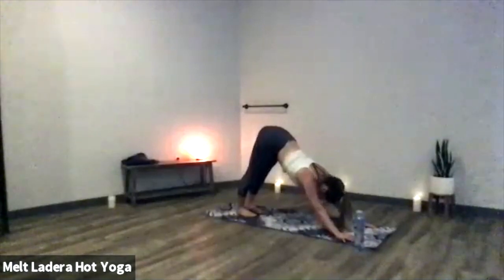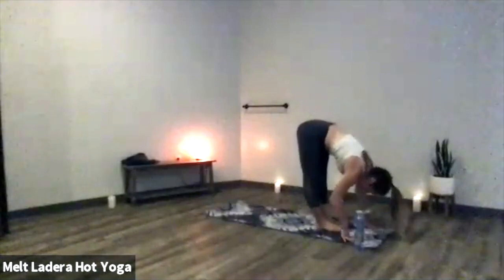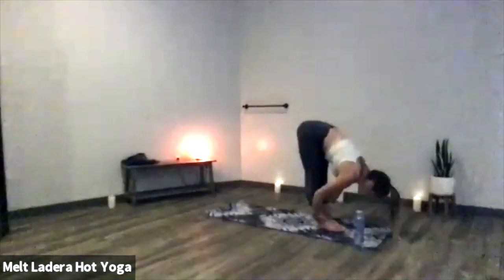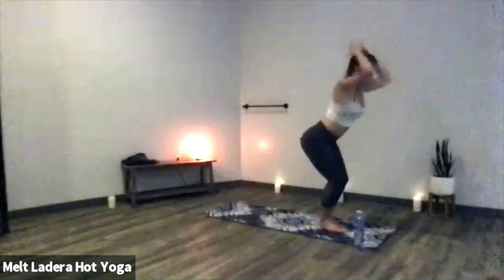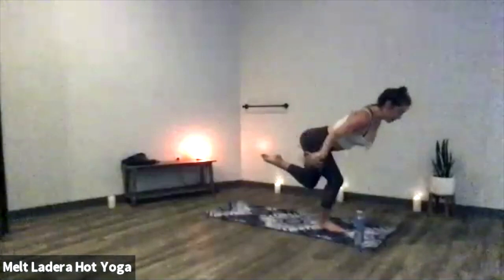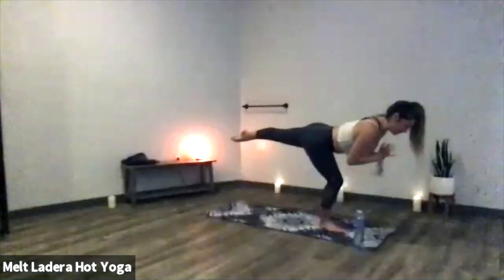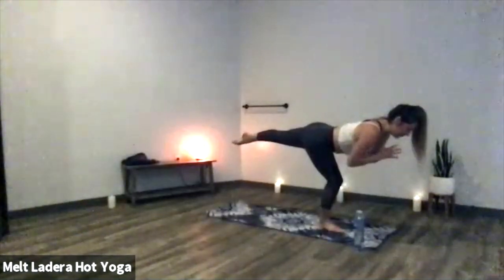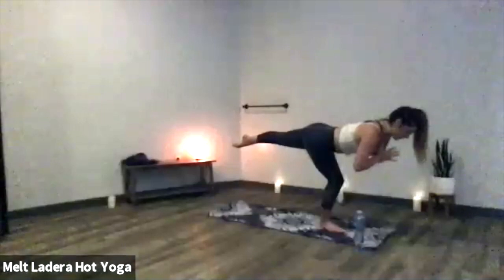Let's start to add on to our flow. Inhale gaze forward, exhale step or float to the top of your mat. Inhale halfway lift, exhale forward fold, inhale chair pose. Exhale, lift your left leg to flamingo pose — listen for the changes. On your inhale, low flyer — pull your hands to heart center, keep the deep bend into your right knee. All you're doing is extending your left leg toward the back of the room, so it looks like airplane pose — just hands at heart with a deep bend in your supporting leg. Lift your ribcage in, squeeze your shoulder blades together, glue your palms together, don't forget to breathe.